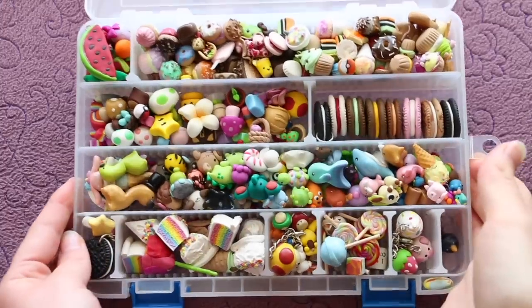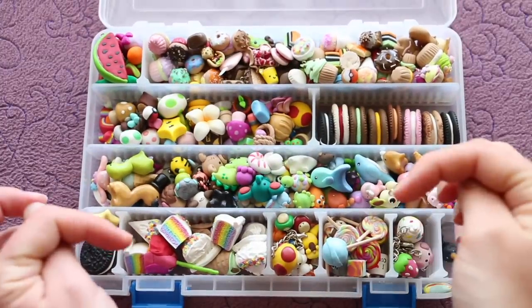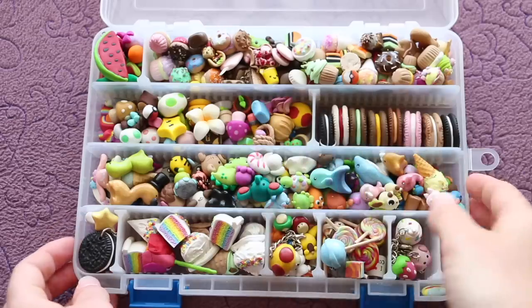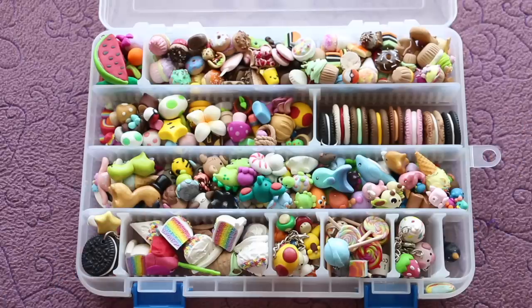And there you have it — all the charms that I have in my very first polymer clay charm box. You can let me know down in the comments below what charm you like the best or what you would like to see me remake in an upcoming remake tag video. Thank you so much for watching. If you enjoyed this video please give it a big thumbs up, don't forget to subscribe to my channel for more videos, and I'll see you next time. Bye guys.